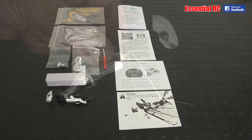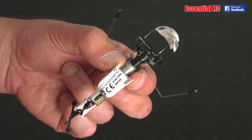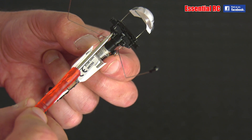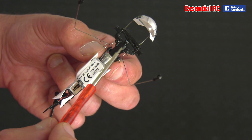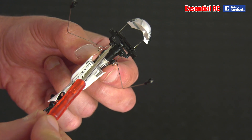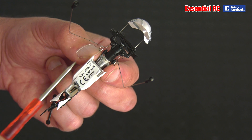My first bit of advice is to hold the Metafly here by the motor. The first step is to install the two wire legs. You need to loosen these two small screws — they are tiny — but they do provide a really good screwdriver. Just loosen them; you shouldn't need to take the screws out. The two wire legs have hooks — hook the wire underneath those two screws and then tighten them up, making sure the wire stays underneath.